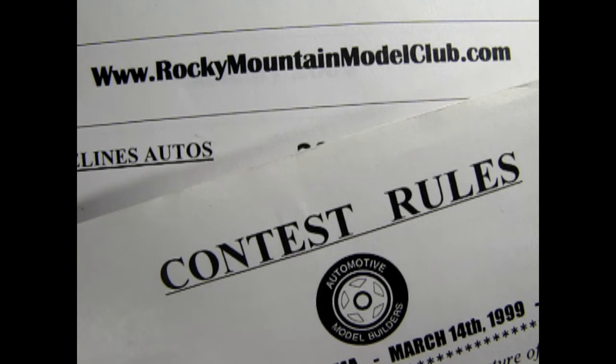Here we have the contest categories and rules sheets for both the Rocky Mountain Model Club and the Automotive Model Builders Club. Well hold on, what contest are we going to build our model for? We will build our cars for a fictitious contest Danny. You see if we read the rules for both contests and plan for an imagined ultimate contest, then we can build a model that can win at any contest. Oh that's a good idea!